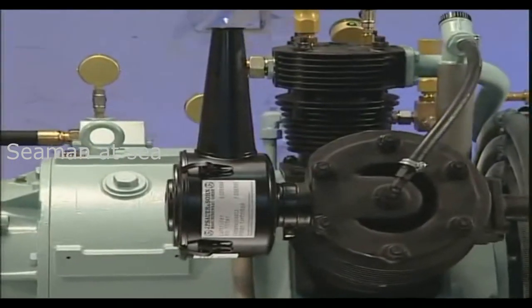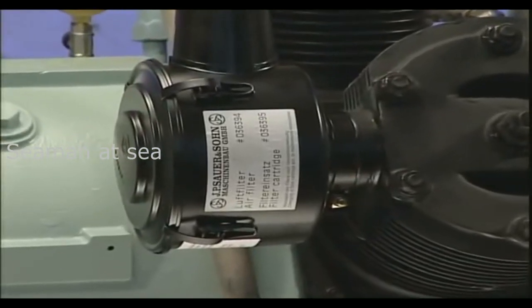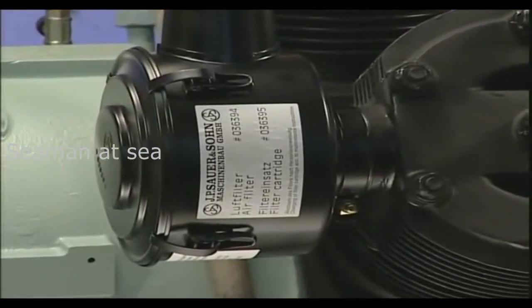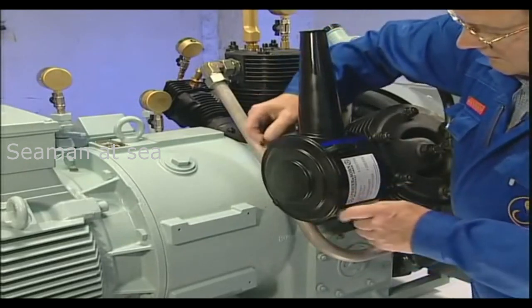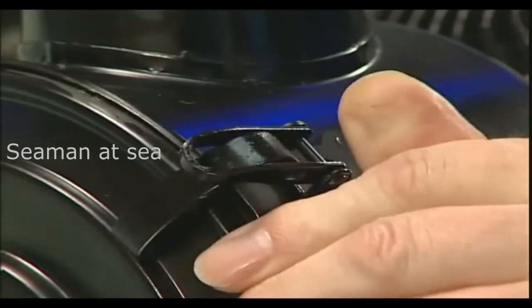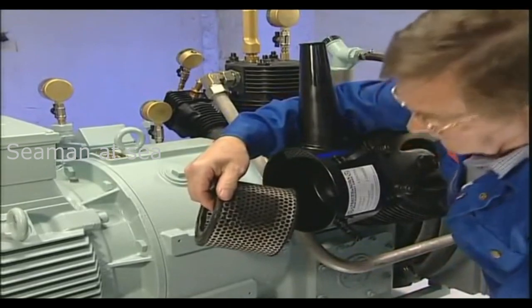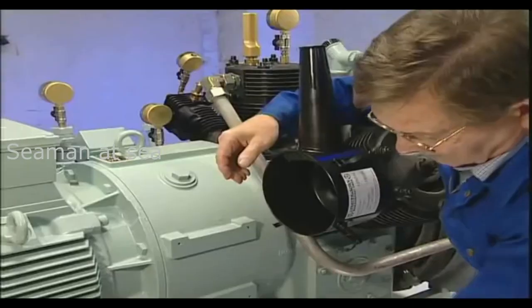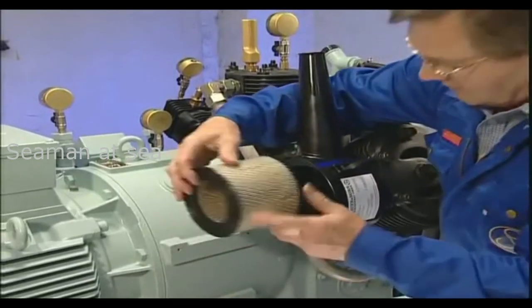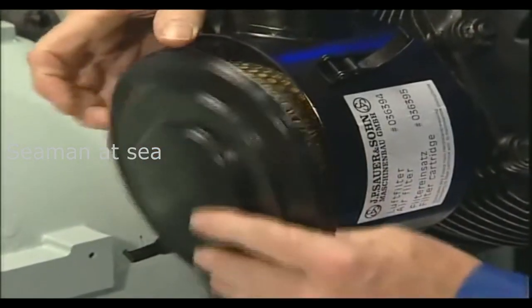The air inlet filter element cannot be cleaned. It has to be exchanged when necessary, at least annually, but at the latest after 1000 operating hours. To replace the element, open the clamps, remove the cap, replace the old air filter element, and close the air filter again.